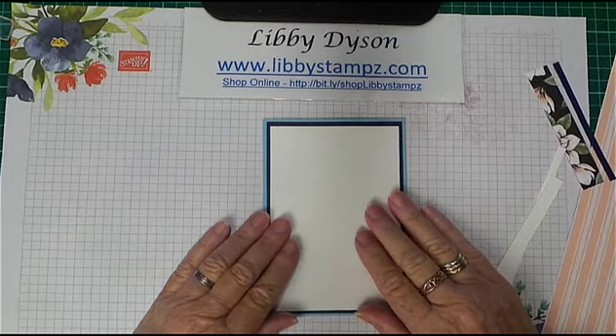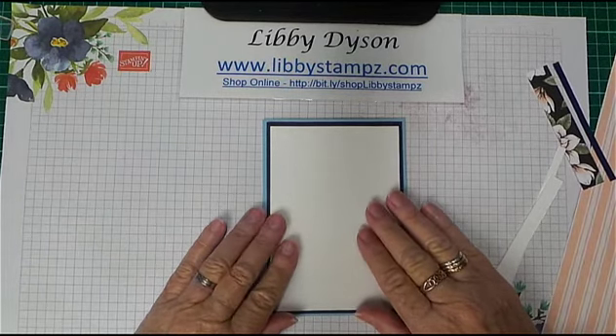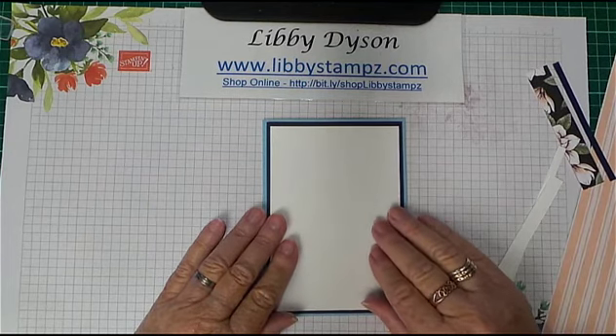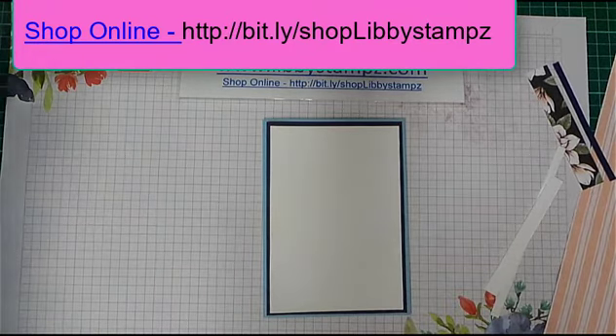I'll put all the measurements on my blog so that you can see them. I'll also put Imperial equivalents on my blog in case you work in Imperial measurements. You can buy all these products in my online store — I'd love you to shop with me. Thanks so much for stopping by today!